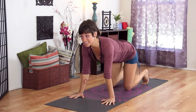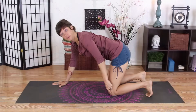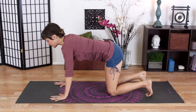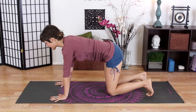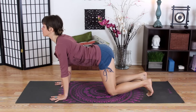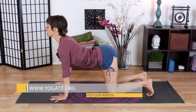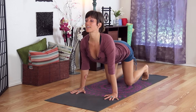We're coming into hands and knees tabletop position. You want to bring your hips in line over your knees and your shoulders in line over your wrists, so you have a nice stable foundation. Then we're moving into a little cat and cow pose. As you inhale, you're going to stretch your rib cage forward between your arms and stretch your sitting bones up to the sky, so you get a nice big deep arch in your spine and even feel your belly muscles start to stretch long.